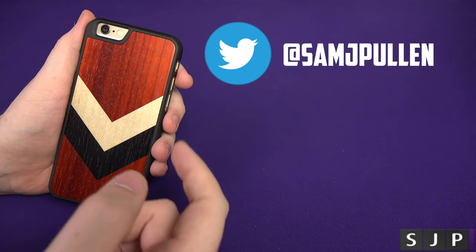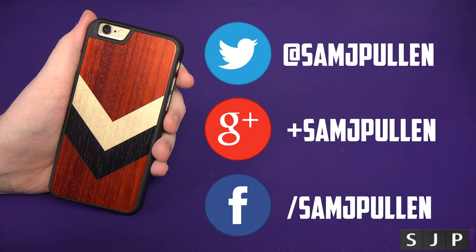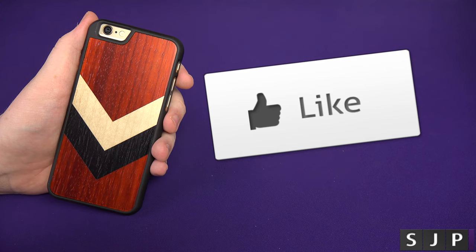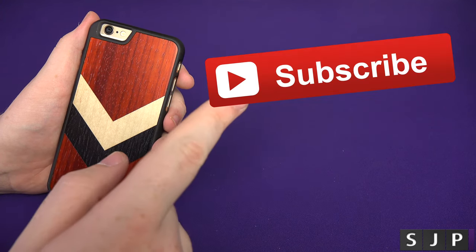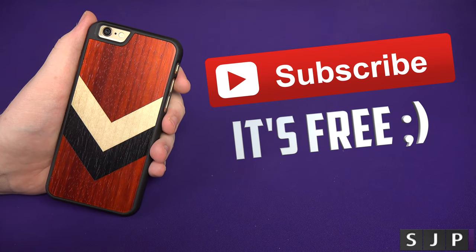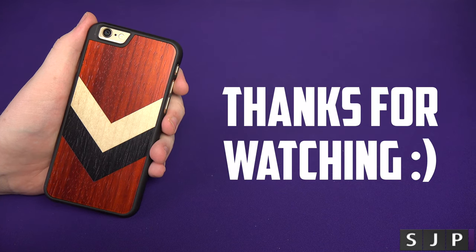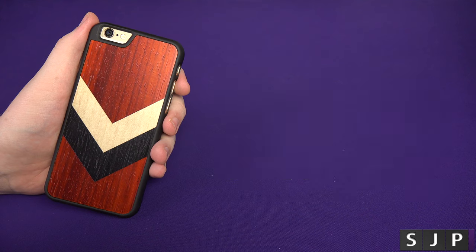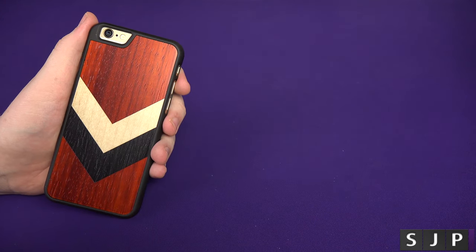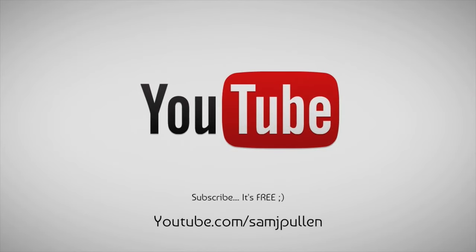Don't forget to follow me on Twitter at SamJPullen. I've got my Google Plus and my Facebook — they're all in the box down below. If you enjoy my videos then please tickle the like button — go on, tickle tickle, you know you want to. And go on, subscribe — ba-boom, subscribe, it's free, it really is free believe it or not. Anyway people, I appreciate you watching and you'll hopefully see me — well, probably hear me and see my hands — in my next video. Cheers everyone.